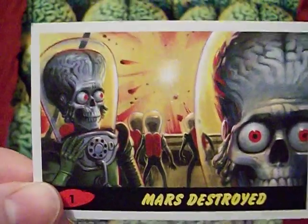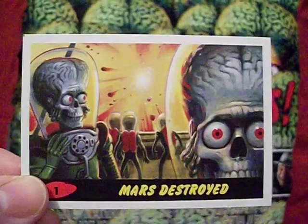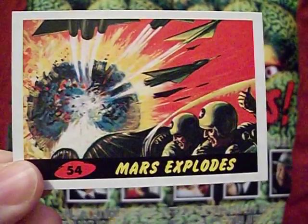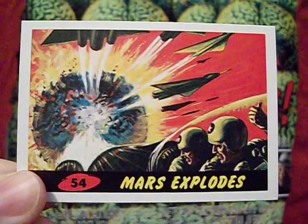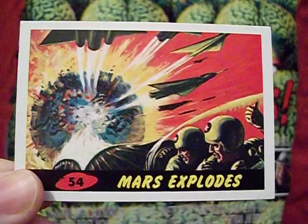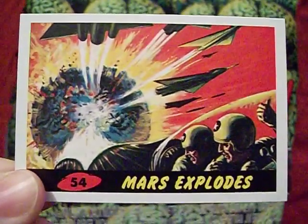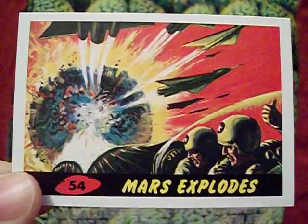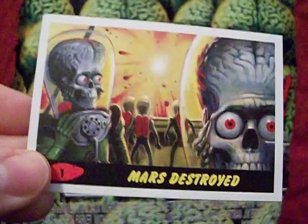Card one is 'Mars Destroyed.' Let's back up for a second — card 54, the last story card of the first Mars Attacks trading card set, ends with 'Mars Explodes.' This is where the story picks up. Oddly, Mars was going to explode anyway — if you've looked at the 1962 trading cards, the reason Mars invaded was because Mars only had a couple of weeks before it was going to blow up and the Martians needed somewhere else to live.